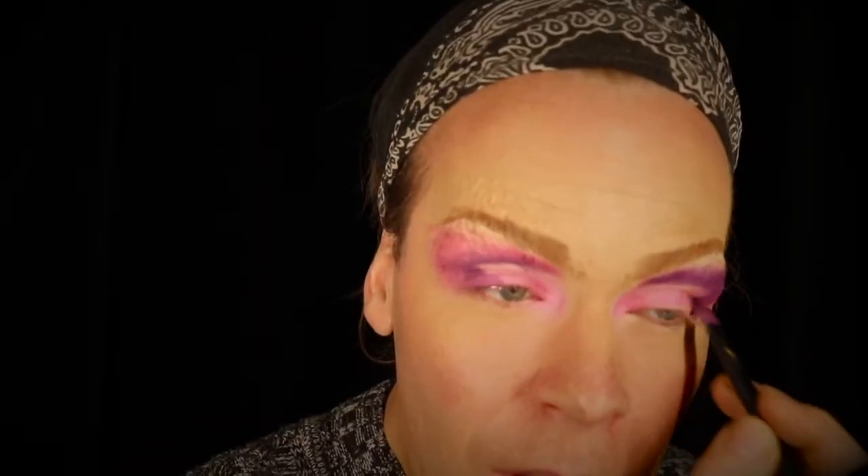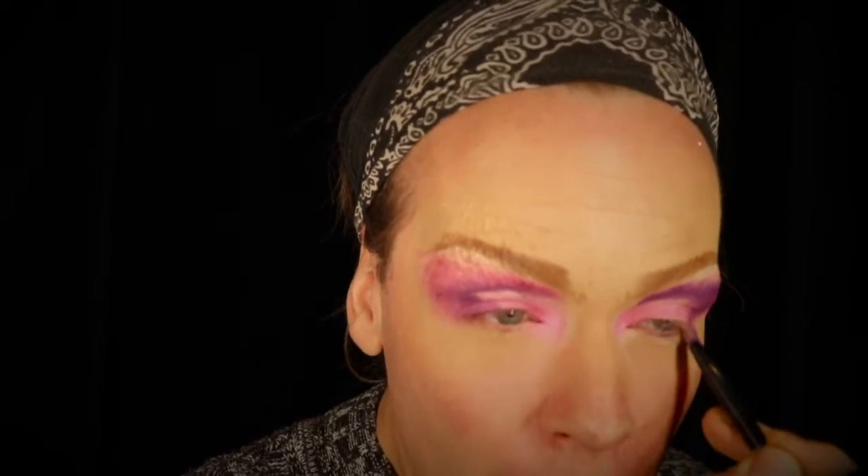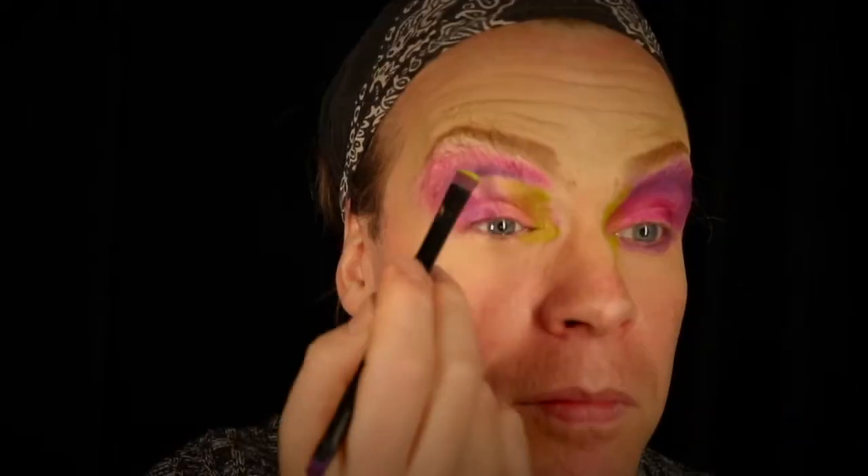Creating some new eyelids, creating a crease, going in with some purple and pink and green — what the hell is going on? Wow. Alright guys, so what I am trying to show you today, apparently, is that even a hot mess like this can be saved.